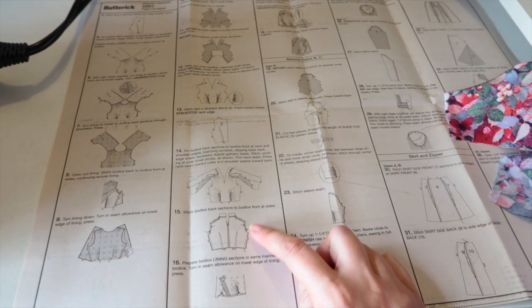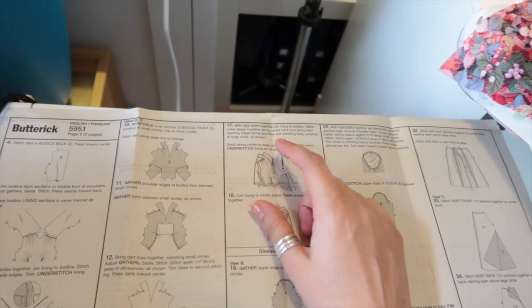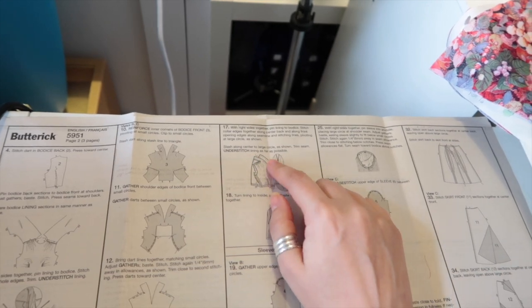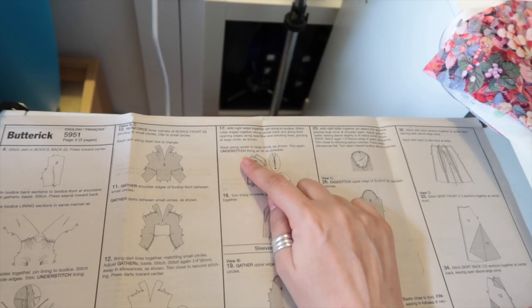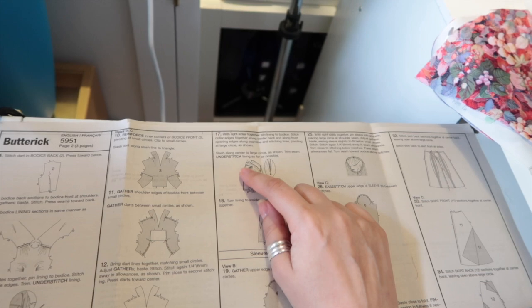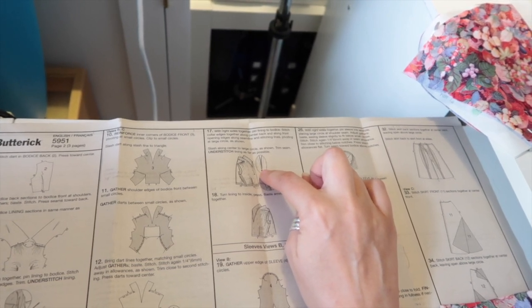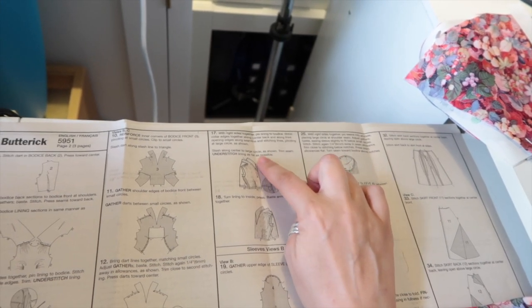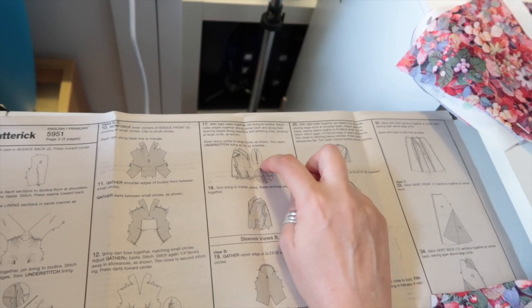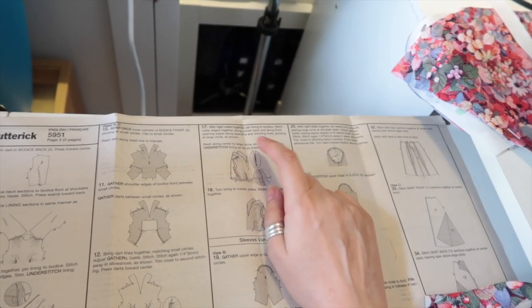The next thing the pattern wants us to do is sew up the side seams and then prepare the lining in the same manner, which we've been doing at the same time. But it then wants us to sew the lining to the outer around the front neck edge and then understitch. I find this is a lot easier when the side seams are open. So I'm going to pin my outer to my lining all around the front neck edge. You may want to mark in your stitching points — I have marked in the big circle at the V of the front neckline — but you might want to mark in your actual stitching lines just to make sure you're pivoting on the right point if you have trouble following the seam lines.